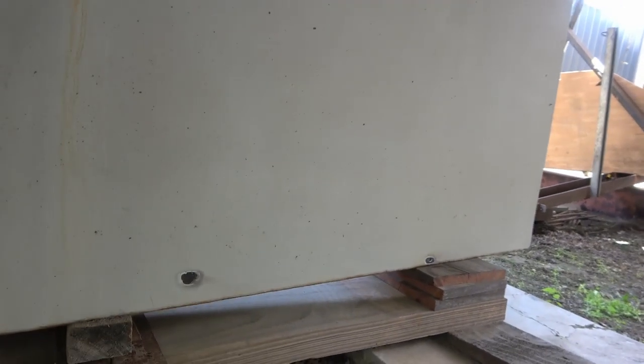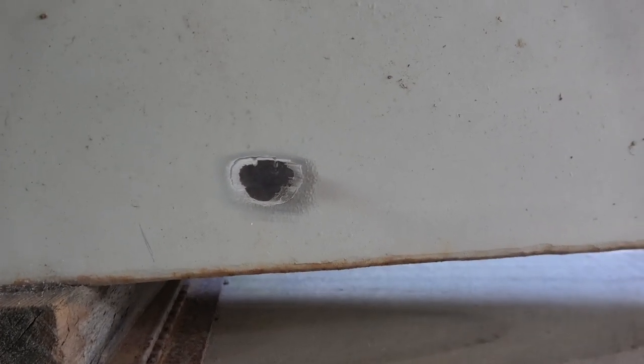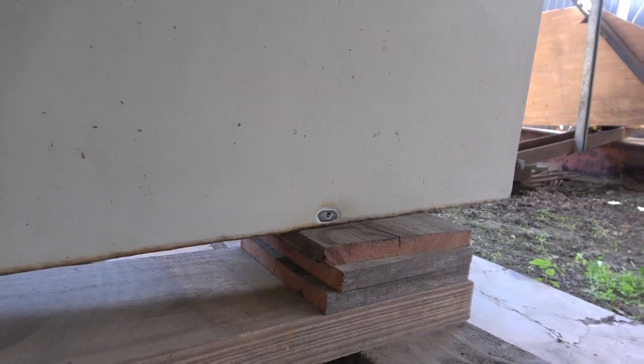There's one on the other side and that one is not a hole - as you can see it's just where it was looking a bit suspicious. So I've just sanded that one as well as this one off to nothing and I'll paint those as well. So I had one, two, and three there on this side and one on the other side.